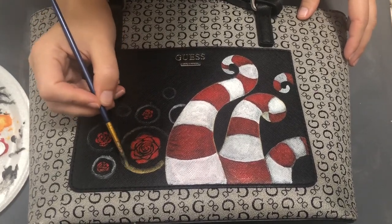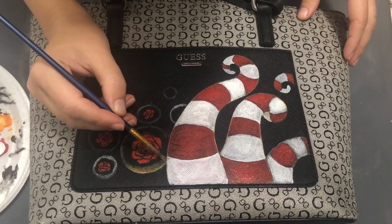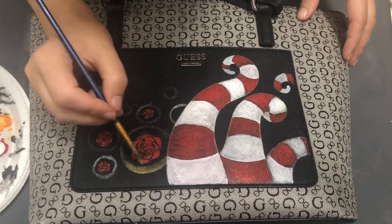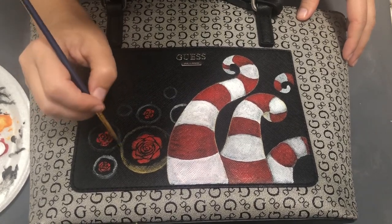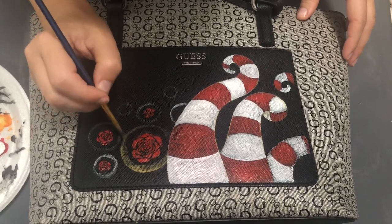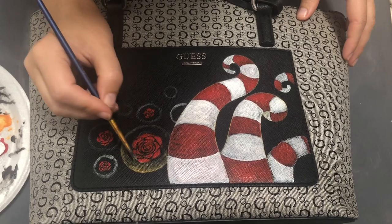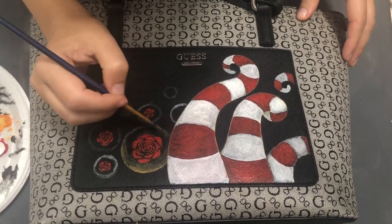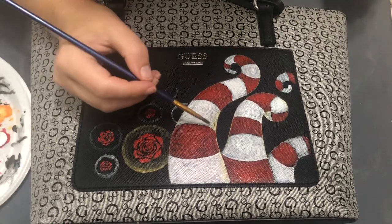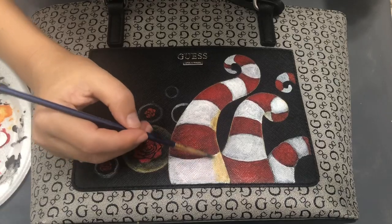I used a slightly different color this time — cadmium red. As you can see, I skipped the stage where I painted the flowers inside my bubbles because it's really detailed work and it was hard to record, so I decided to do them separately and record after.